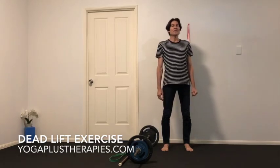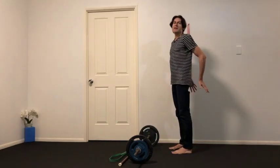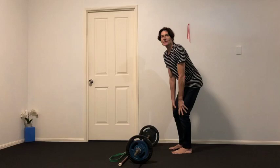Hi, this is the deadlift exercise. It's designed to help improve your lifting and it's great for building your strength through your spine and hips and through the legs as well. It's a stability exercise and there's lots of different ways to do it.